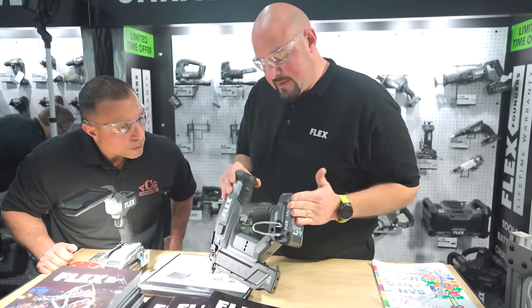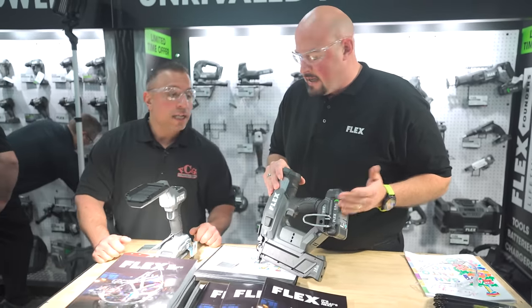Up to 2200 nails on a single 2.5 amp-hour battery. Wow, that's a lot. Industry leading.